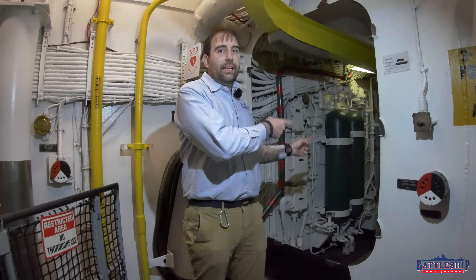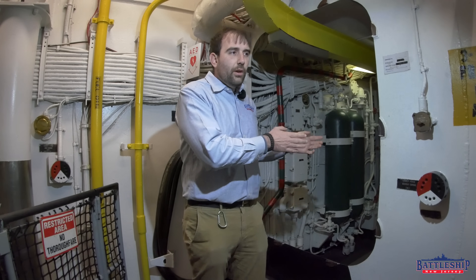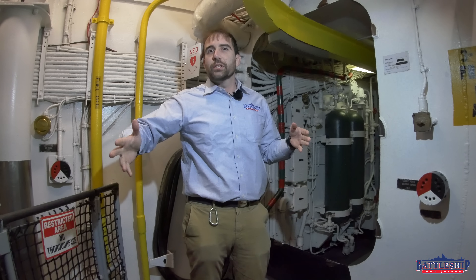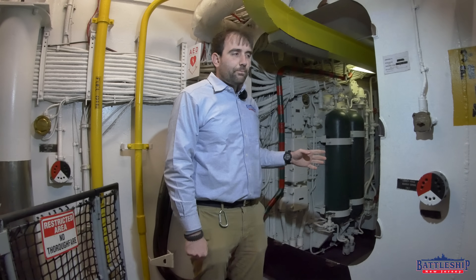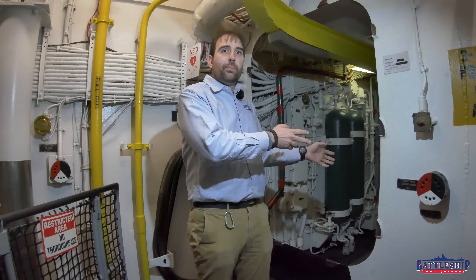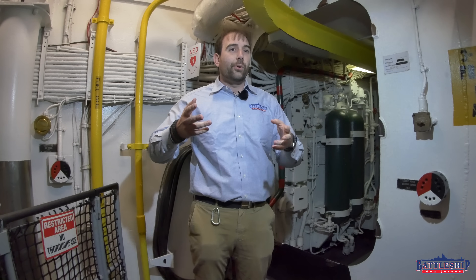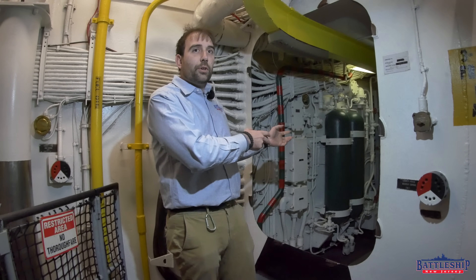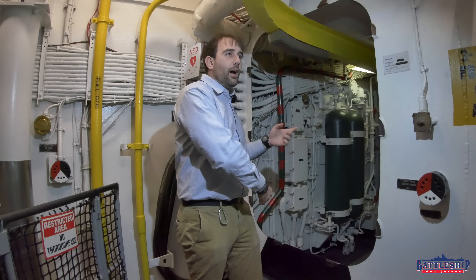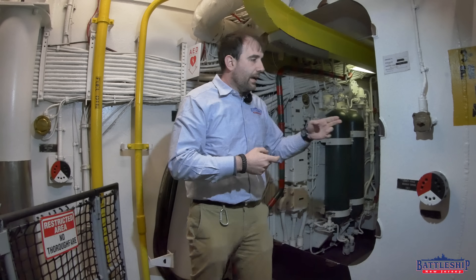Power is made in the engine rooms below Broadway. We are just to the starboard side of the beginning of Broadway. So if an engine room is knocked out and the things that it was powering then lose power, or a power cable is severed somewhere between the engine room and that power, we can go to another engine room and run casualty power up through that engine room.